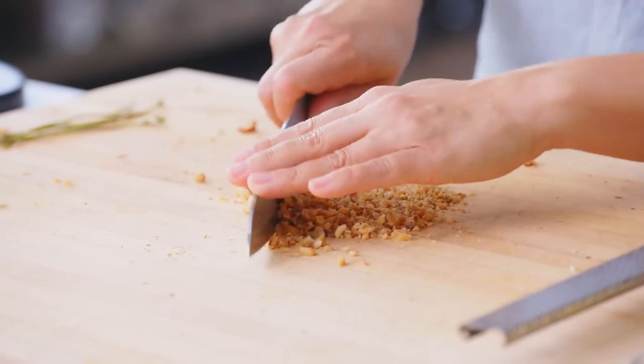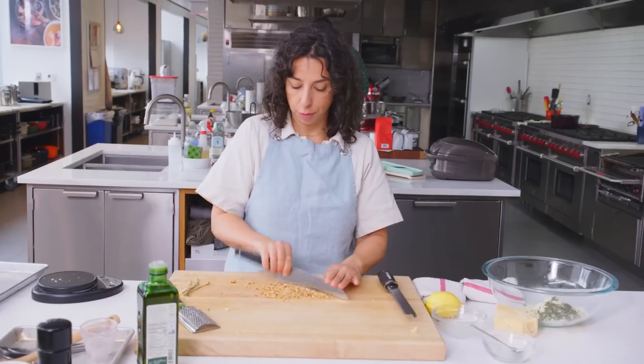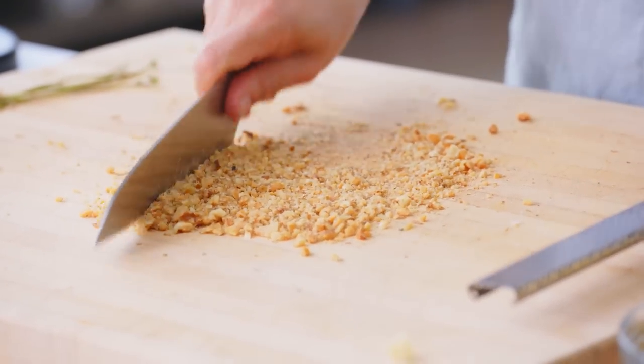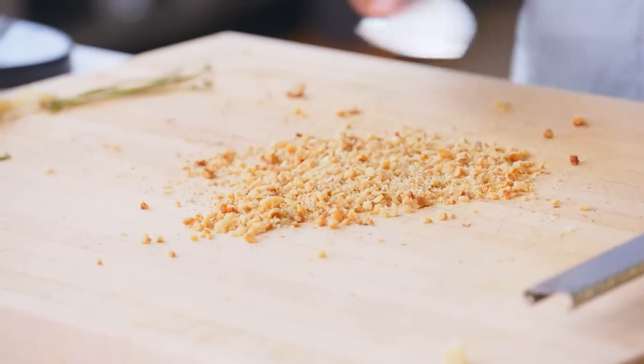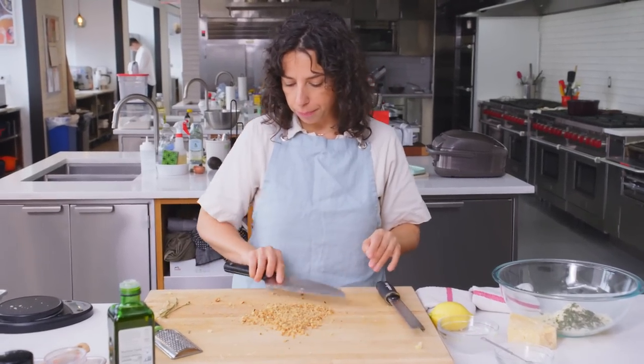That didn't take so long. You could do this for as long as it takes the pasta to cook because it's the only other thing you have to do. Some of this is very powdery and some of this is in slightly larger pieces, and I'm down with that.